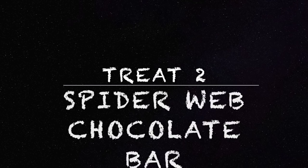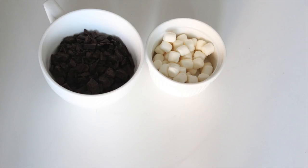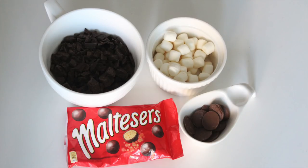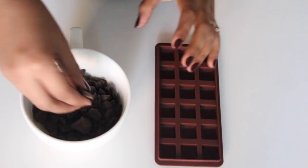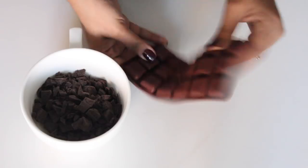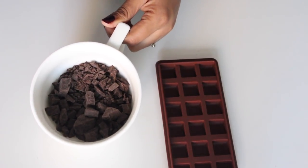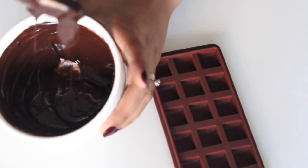Moving on to making the spider web chocolate bars. You'll need some dark chocolate, some mini marshmallows, milk chocolate, and a round candy like Malteser. I'm using compound chocolate but you can use couverture, and I'm using a silicone bar mold. Melt the chocolate in the microwave at 30-second intervals until it is nicely melted.